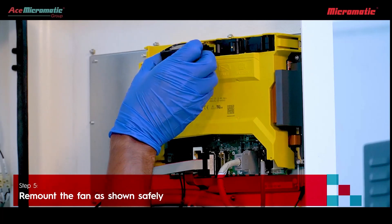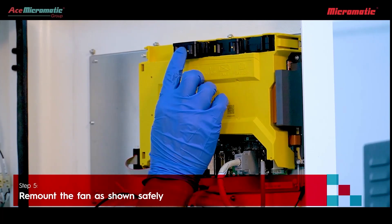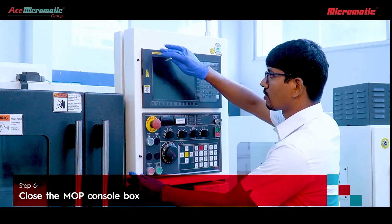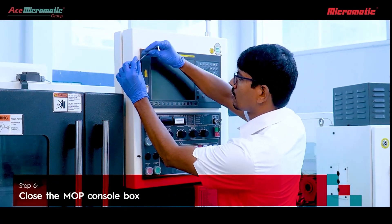Remount the fan safely. Once the fan is remounted, close the MOP console box.